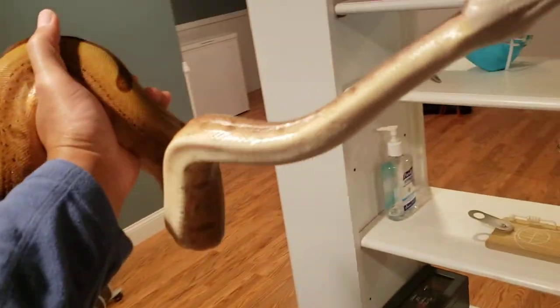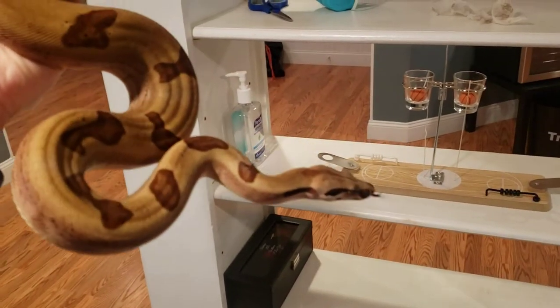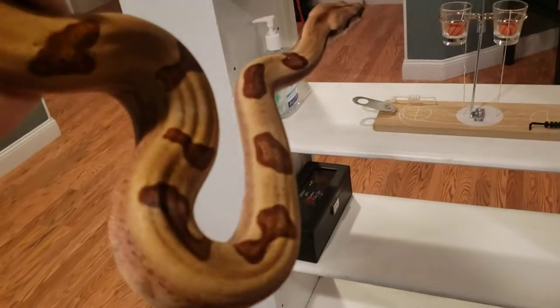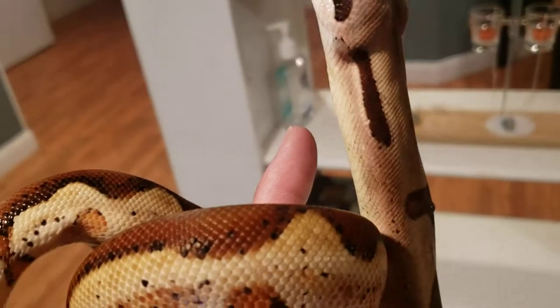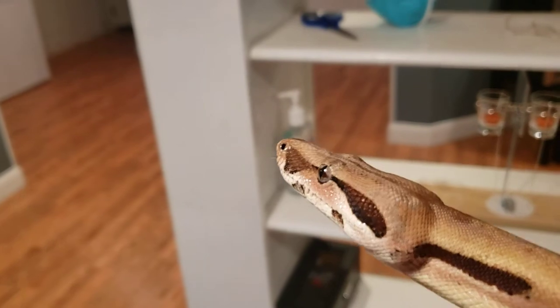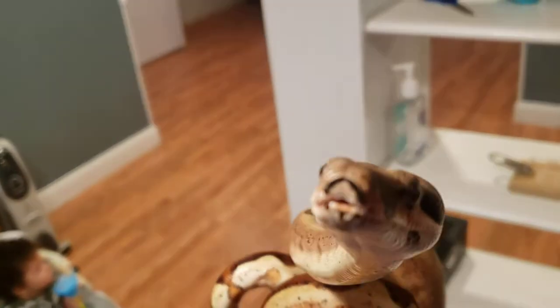He'll only take small prey. If you try to give him larger meals, he's intimidated by the size of the rat. Look at that. I almost sold him this past summer but I ended up...